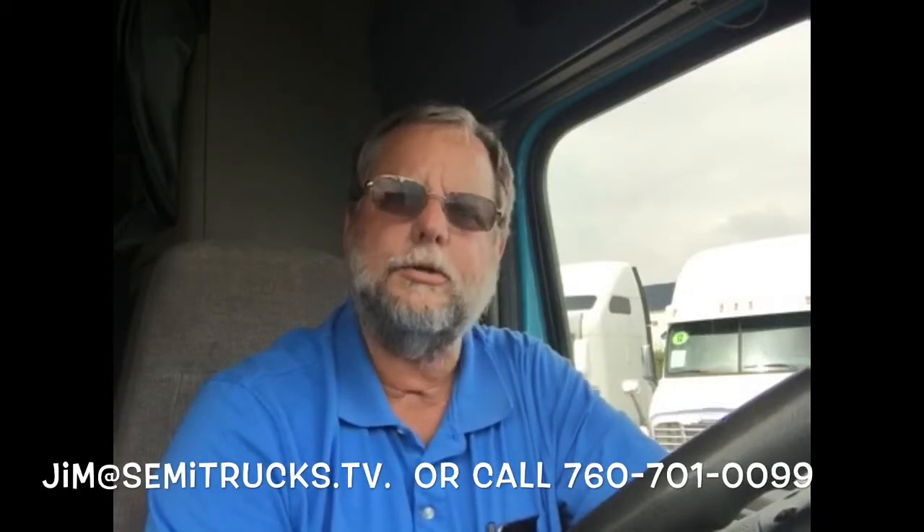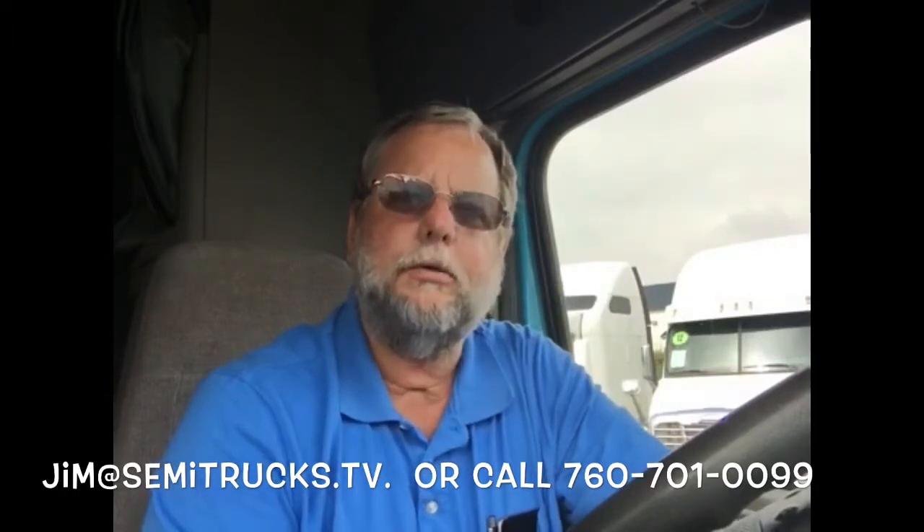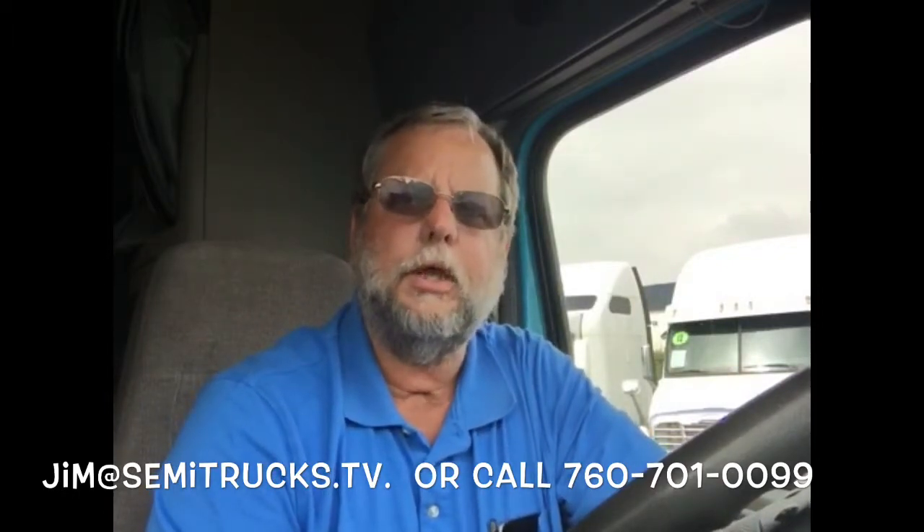And if you do have a truck or a trailer you'd like to sell, just send me an email, give me a call, we can get it on and make it famous. Thanks for watching. If you liked the video, please press like on the button down below. If you're on YouTube, go ahead and subscribe — I have lots of other videos available. And just remember, as you drive down the boulevard of life, may all your lights be green. We'll see you next time.